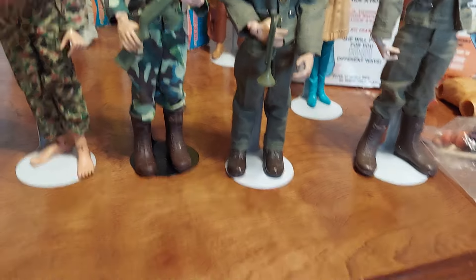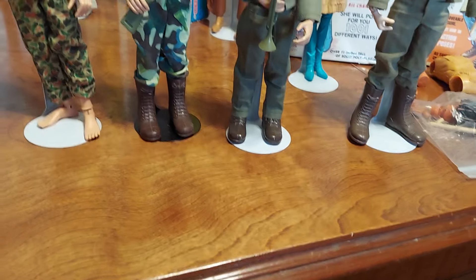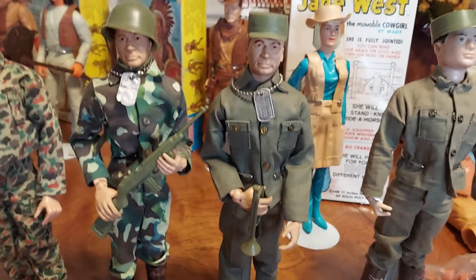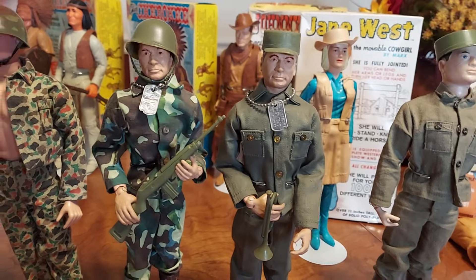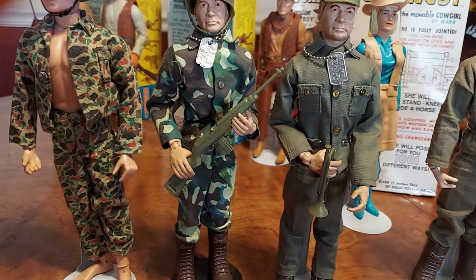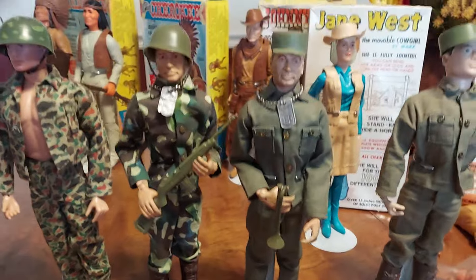G.I. Joe boots were often used by people just trying to put something on the feet of their Buddy Charlies. They came with different branch outfits — this was a Marine, this was your soldier, your Army man, and then they also had a pilot and a sailor. G.I. Joe did the same — G.I. Joe had a pilot, a Marine, a soldier, and a sailor.